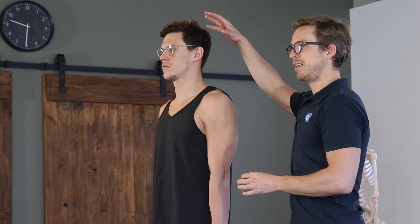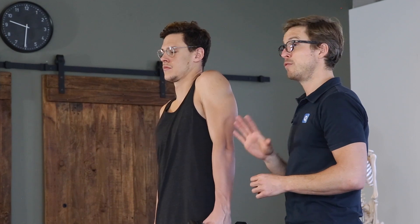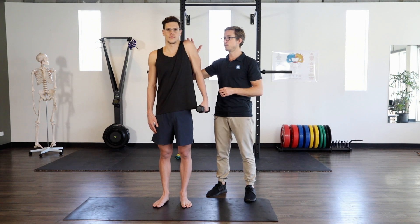All the same time maintaining the head, rib cage, and pelvis alignment. We're looking to just do five repetitions on each side with this one. Looking for the slow, smooth movement and the full range is really important.